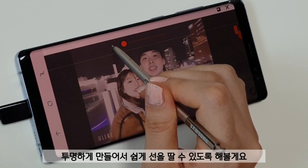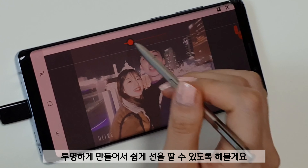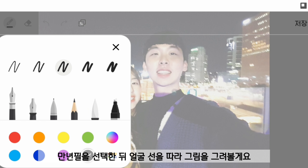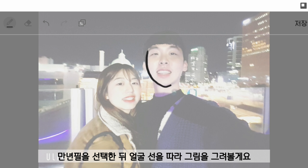I made it transparent so that it could be easy to draw an outline. With font and pen mode, I drew the line along the face line.